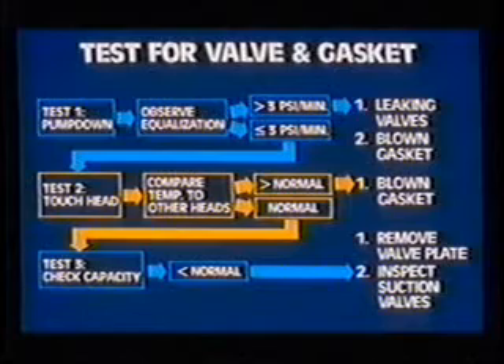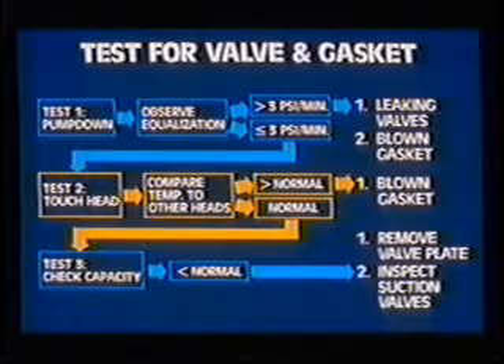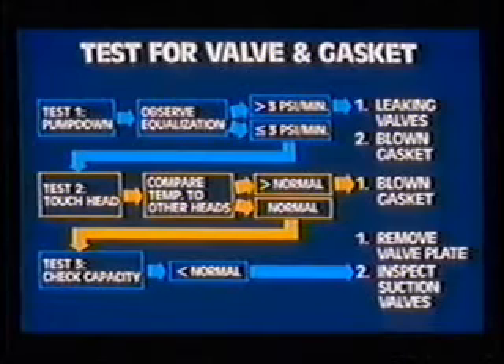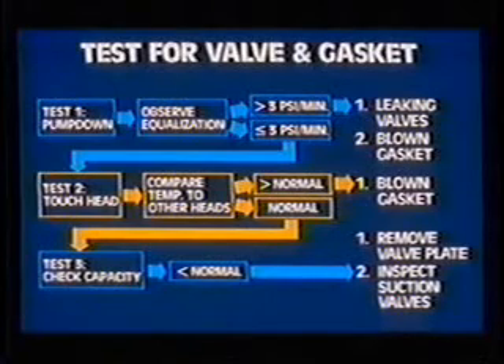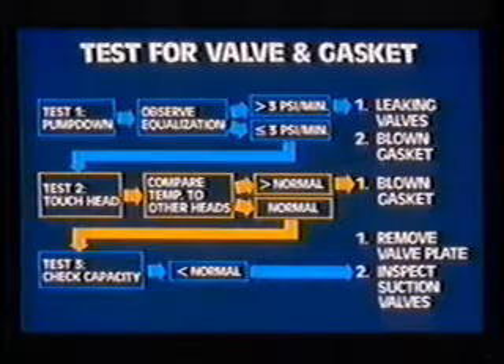If the pressure equalization is within limits, perform the next test. With the compressor running, touch the underside of the head, or the side of the head for non-unloading cylinders. A hotter than normal temperature will indicate a blown gasket. If there's an indication of a loss of capacity and the discharge valves have checked out properly, remove the valve plate assembly and inspect the suction valves. Note: this test procedure doesn't apply to compressors equipped with pressure-actuated or solenoid unloader valves due to their inherent rapid pressure equalization rate. Check the suction and discharge valves by disassembling the valve plate.